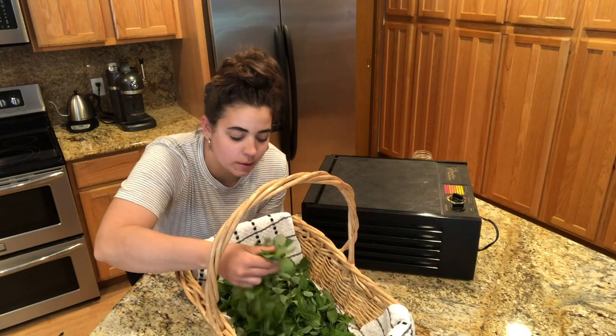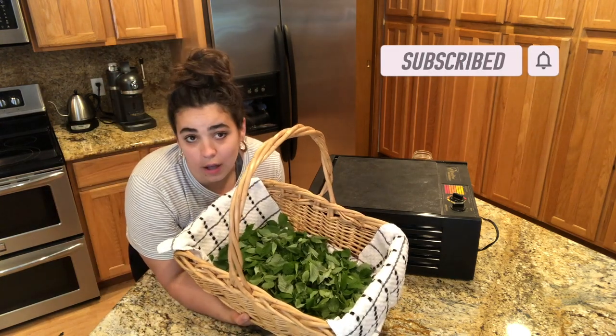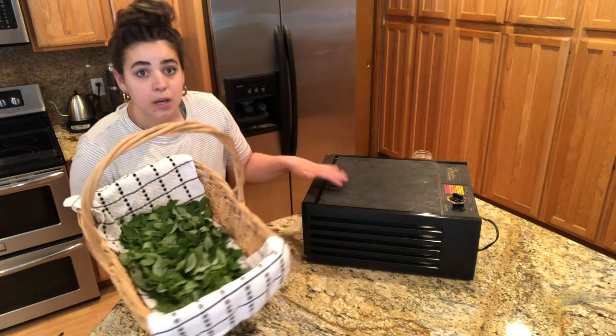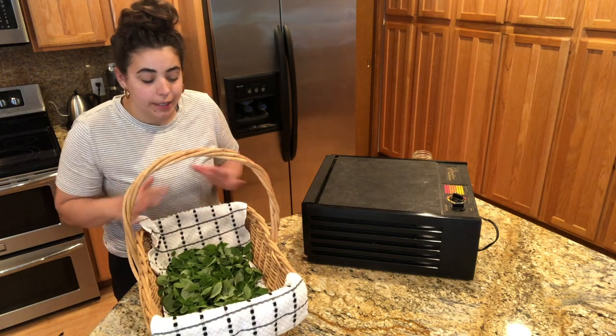We have this beautiful basket of raspberry leaves, so let's go ahead and get inside and get them dehydrated. It's really hot out there right now so they're already starting to wilt a little bit, and I want to get them on the dehydrator as soon as possible. I'm probably going to harvest a lot more, but I want to start with this amount to fit in my dehydrator and make sure I like it before putting in more effort.